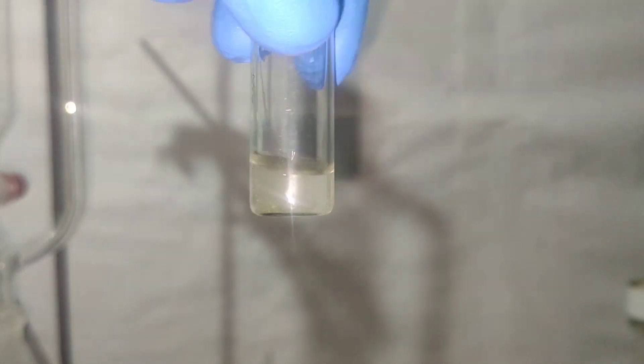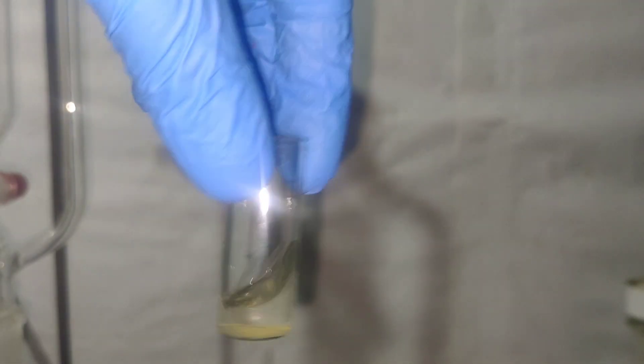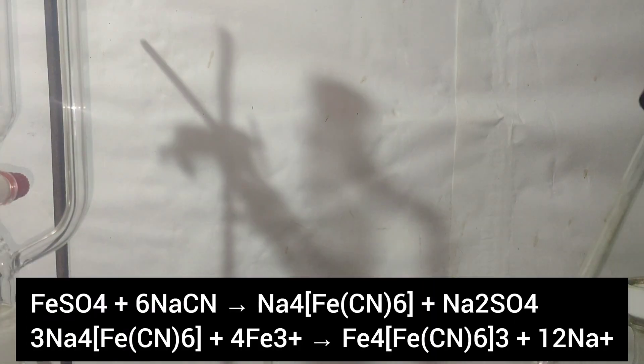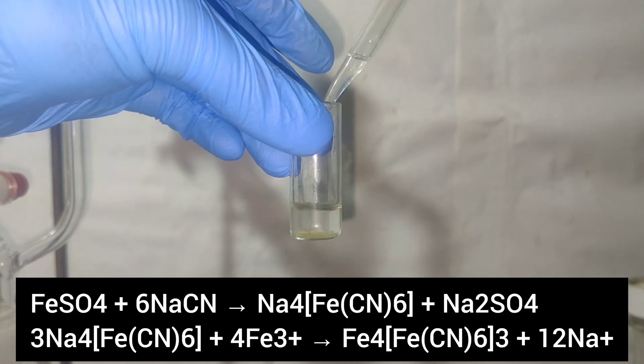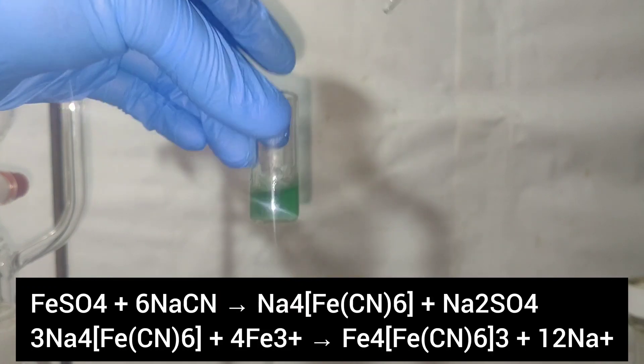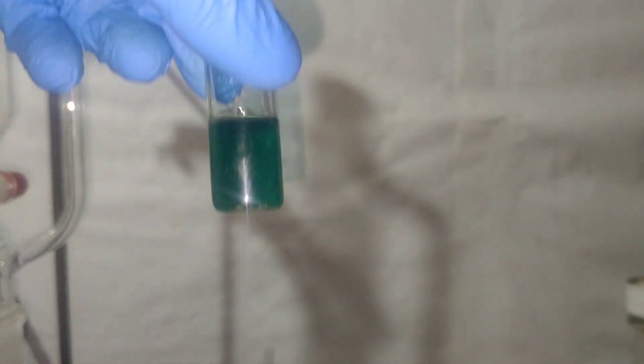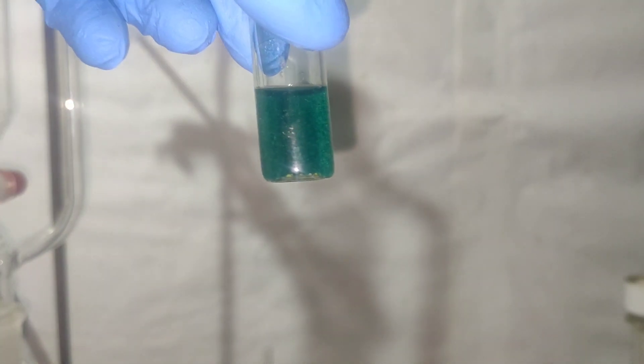To test the presence of CN- ions, I took a solution of ferrous sulphate and added the methanol solution to it. Immediately, a Prussian blue color was formed, confirming the presence of CN- ions.